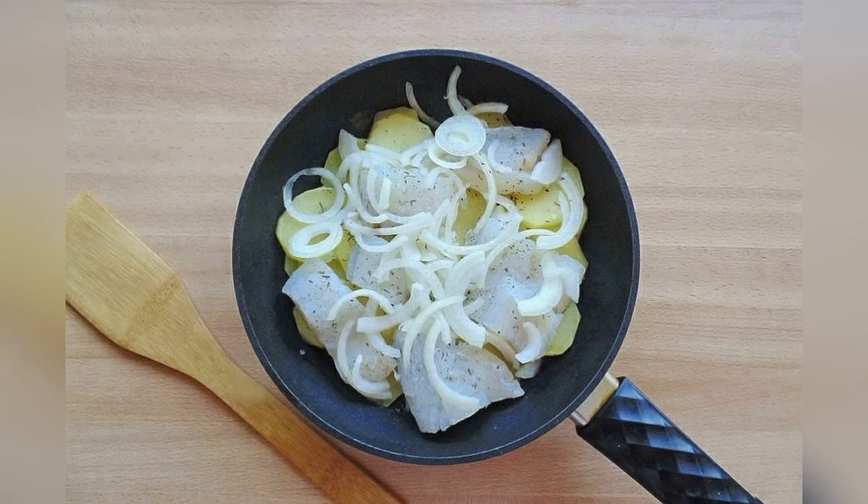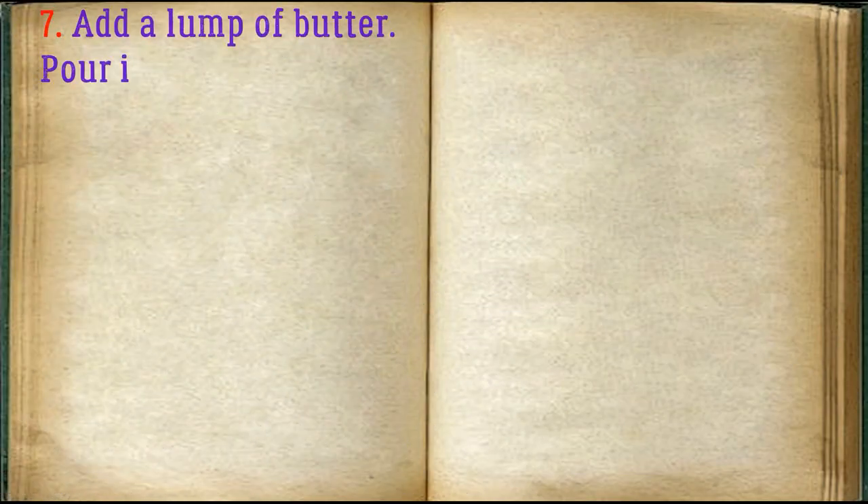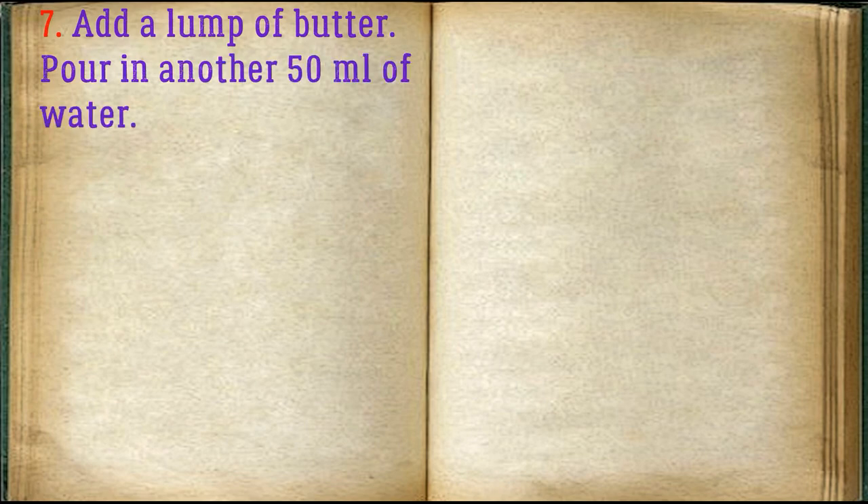Place the chopped onion on top of the fish. Add a lump of butter and pour in another 50 milliliters of water.